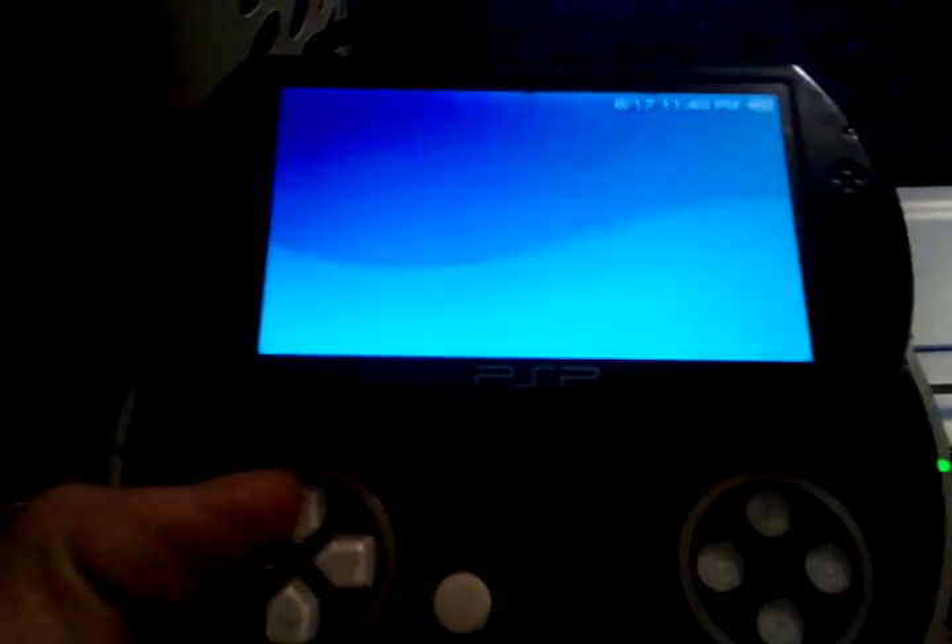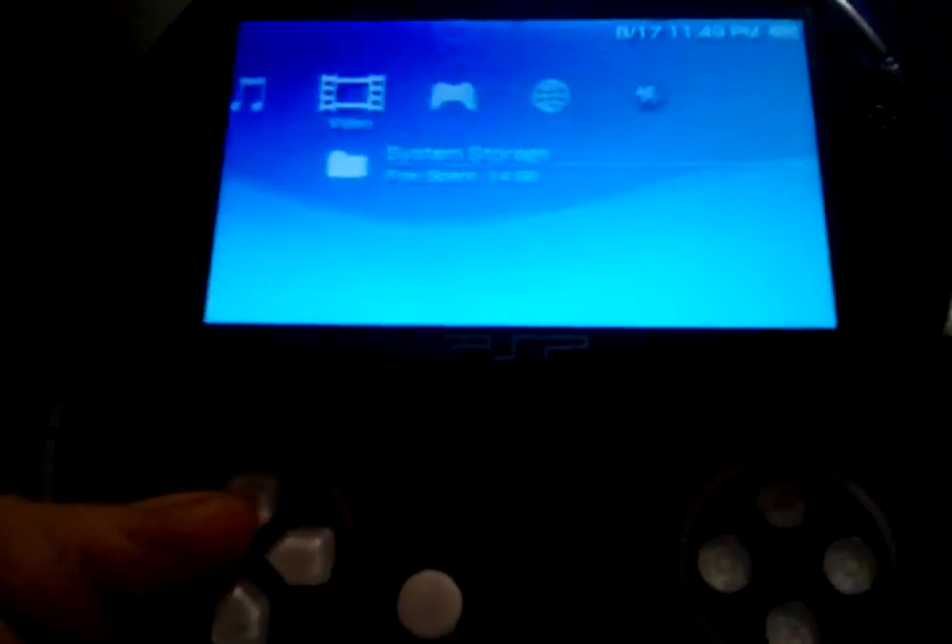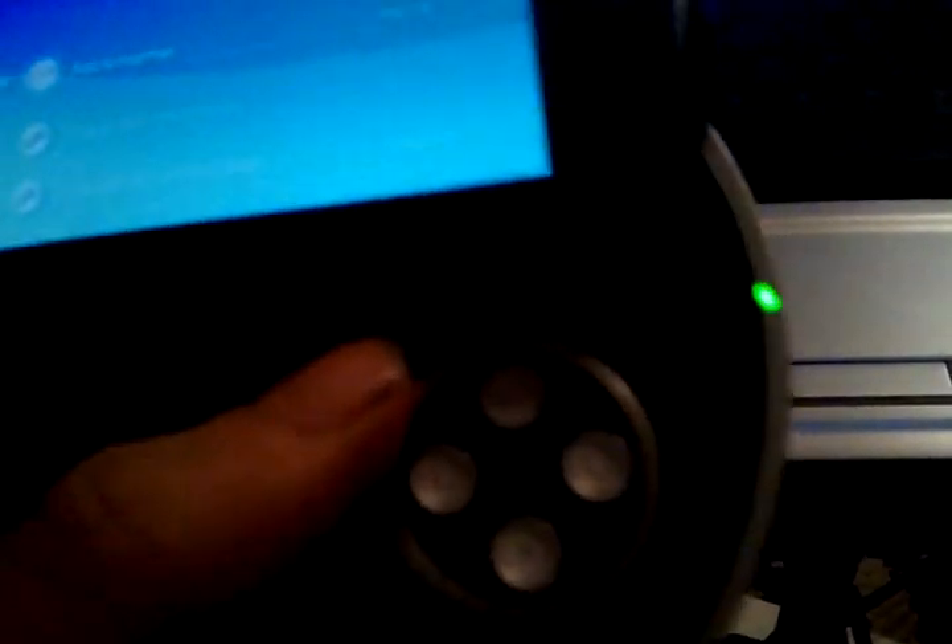I just updated my PSP Go to version 6.60 about 5 minutes ago. Don't worry about the sound — this PSP is broken so it doesn't have sound. As you can tell, volume's all the way up.